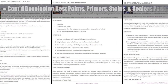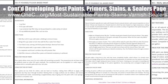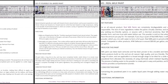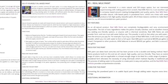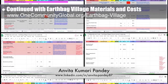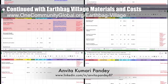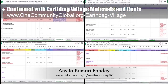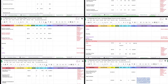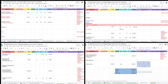The core team also continued developing the best, safest, and most sustainable paints, primers, stains, and sealers page. This week, we added details for one more natural paint company and three different DIY paint options. Anvita Kumari Pandey, civil engineer, completed her 33rd week volunteering and helping with the Earthbag Village materials and costs. This week, she focused on the tropical atrium by adding more items and updating quantities for items like fiberglass insulation, wood railings, metal railings, and patio flooring.